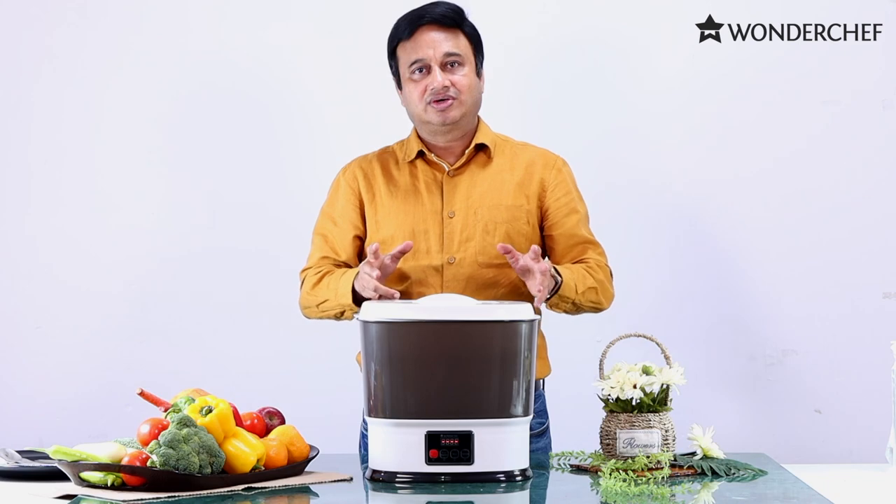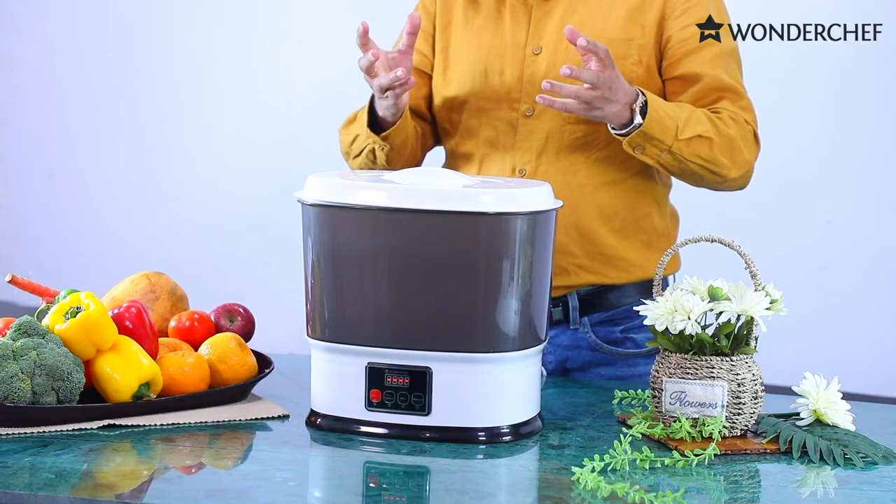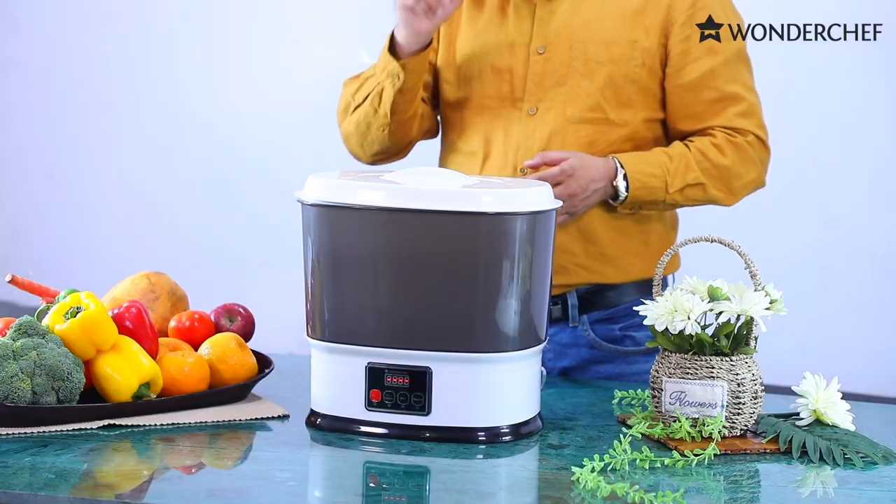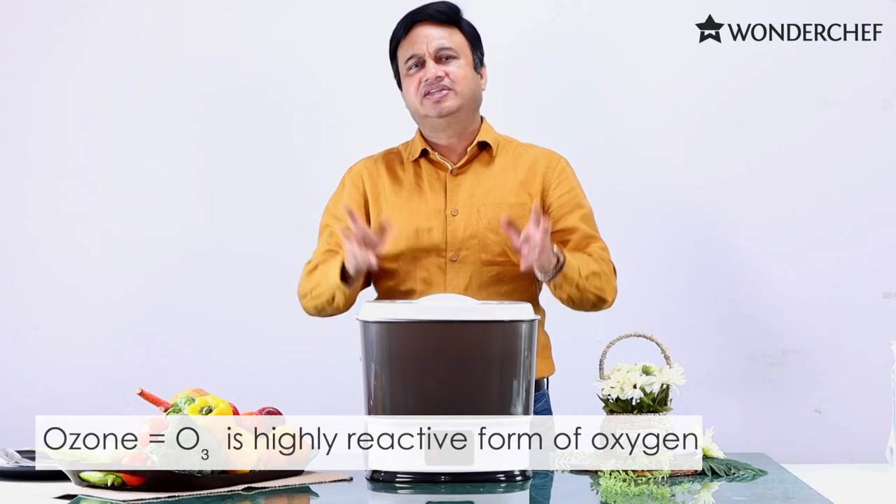The Wondershef Ozonizer has a magic stone. When the air passes through it, it converts into ozone. Ozone means O3, which means an extra atom of oxygen. This is highly reactive.